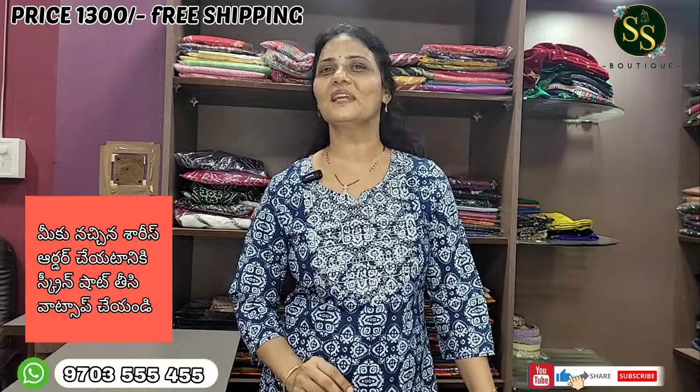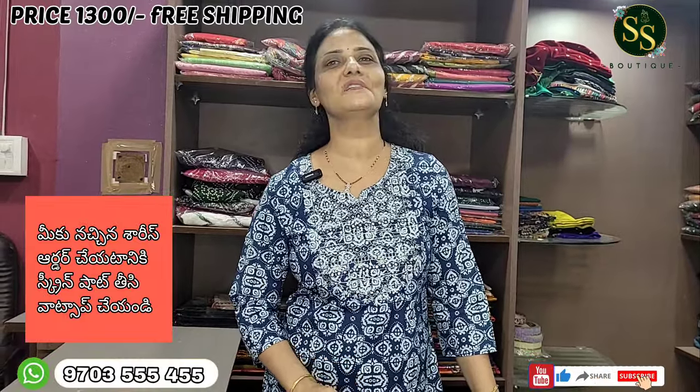This is a munga coat saree collection, very nice for cotton season. Place your order now. The cost is ₹1300. For orders, take a screenshot and contact WhatsApp number 9703354255. Please like, share, and subscribe. Thank you very much.